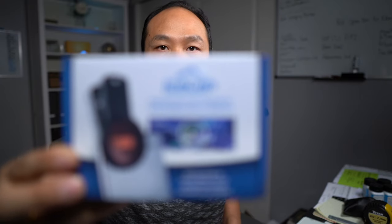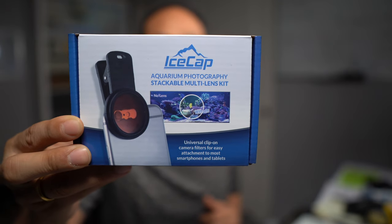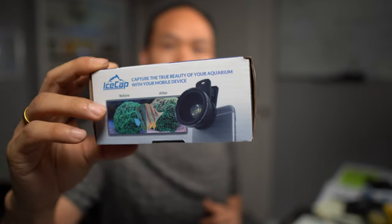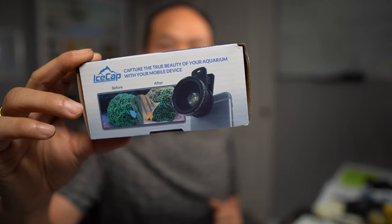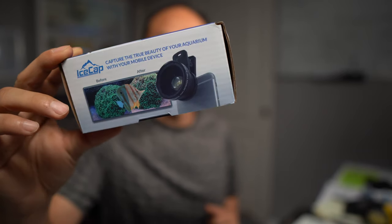I do have my macro lens that I use to get up close, and that has its own set of filters. But this is the one I like to bring with me when I'm going to a buddy's house and I want to take a picture of the mother colony just so I have an image for reference. This is a kit I picked up a few months ago.